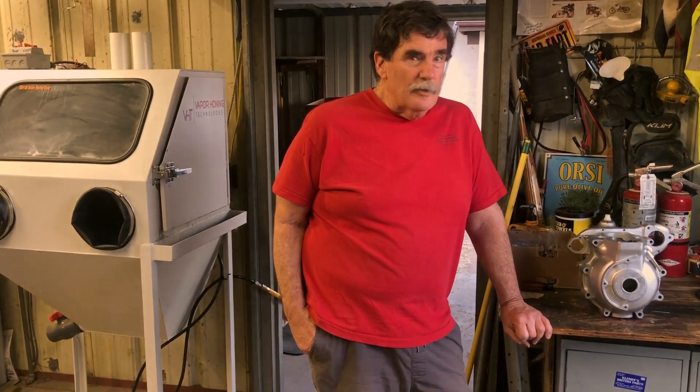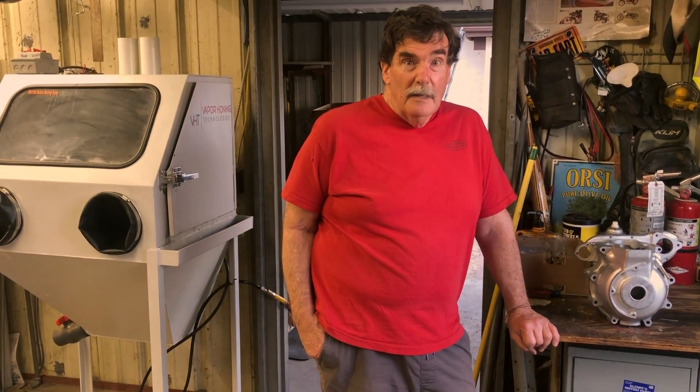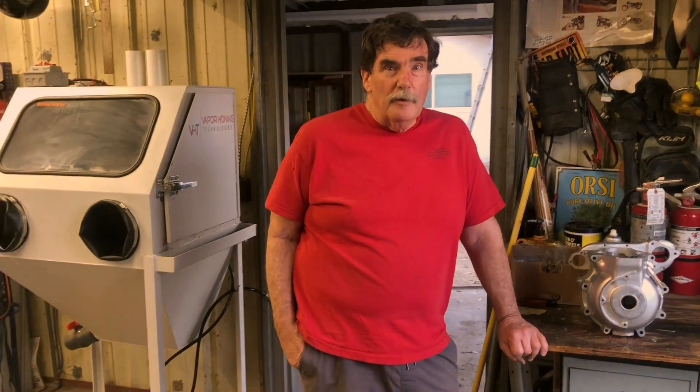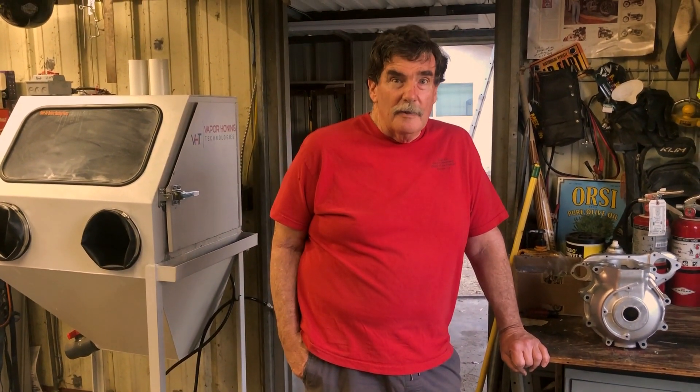We bought the machine because I was seeing these things online. People were doing vapor honing and advertising 'vapor hone your crankcase for $50.' That was truly an eye-opener when we started using it — my back is very happy that we purchased that, after spending a couple hours doing what 30 minutes could be done for a whole motorcycle in vapor honing.